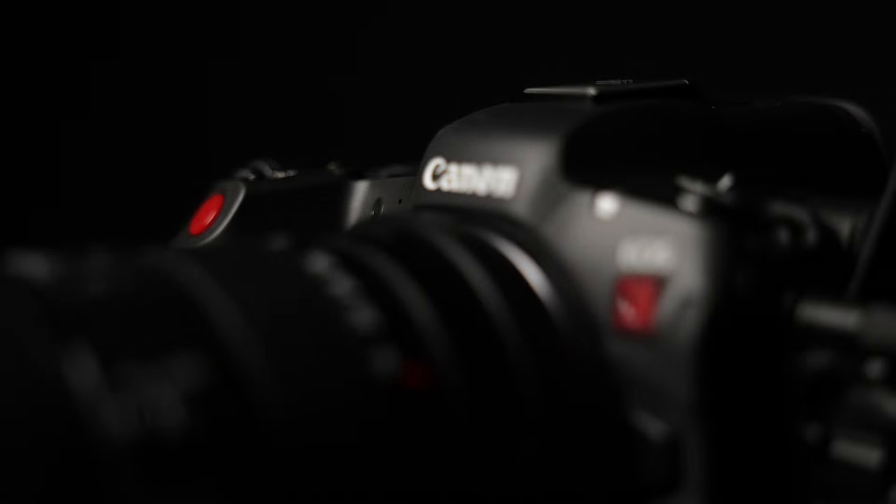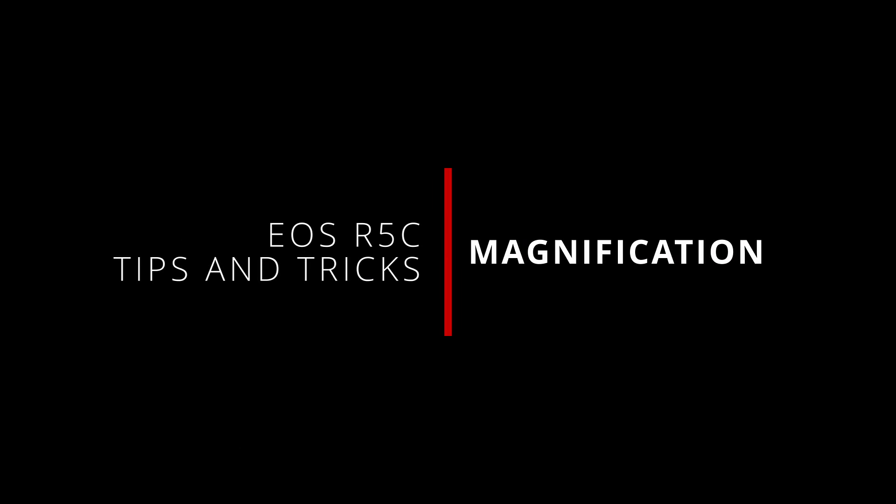In many ways, magnification is both the oldest and in some ways one of the newest focusing aids available to us on our cameras. Originally done by putting a loop to your view camera's ground glass, on modern cameras we can now just digitally magnify the live image coming off the sensor. I'm Jason, and welcome back to some more tips and tricks for the Canon EOS R5C. Today we are talking about the magnification focusing aid on the R5C — how it works and how you can use it.